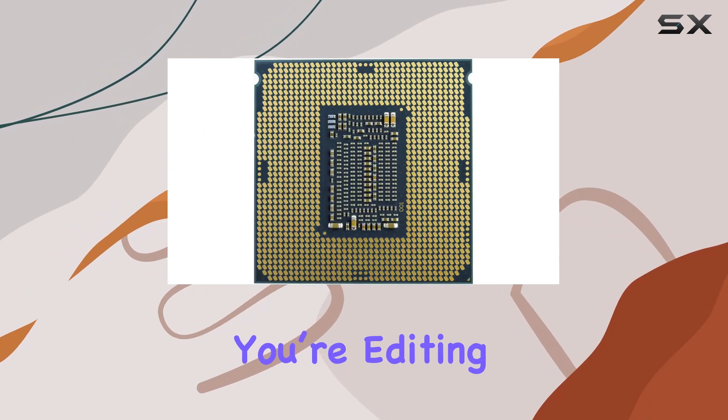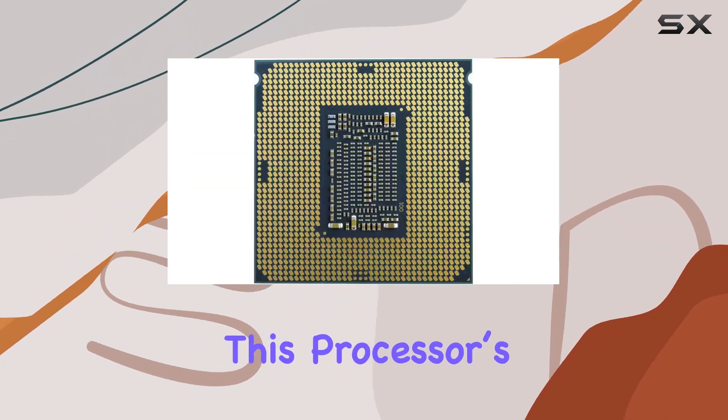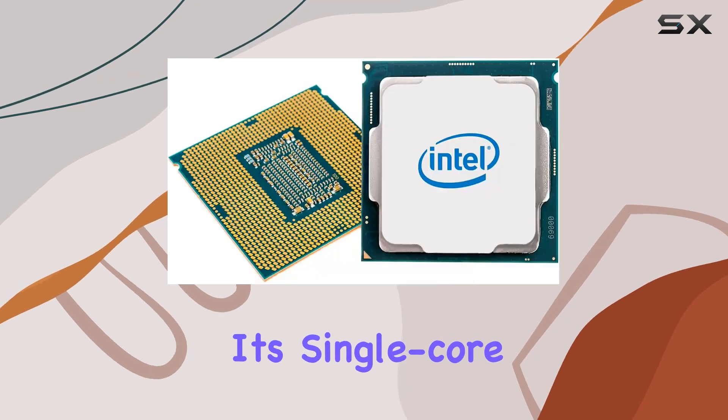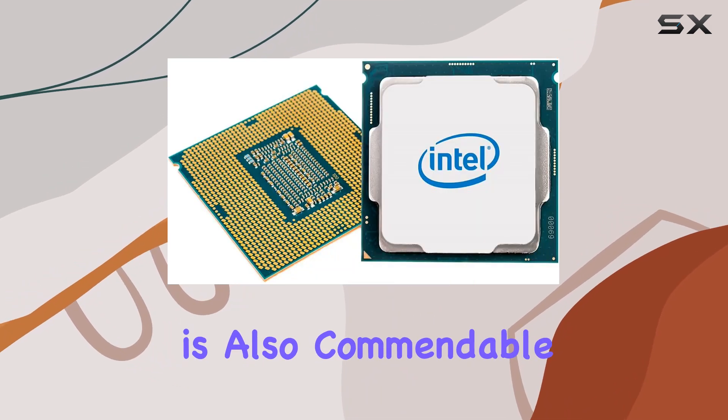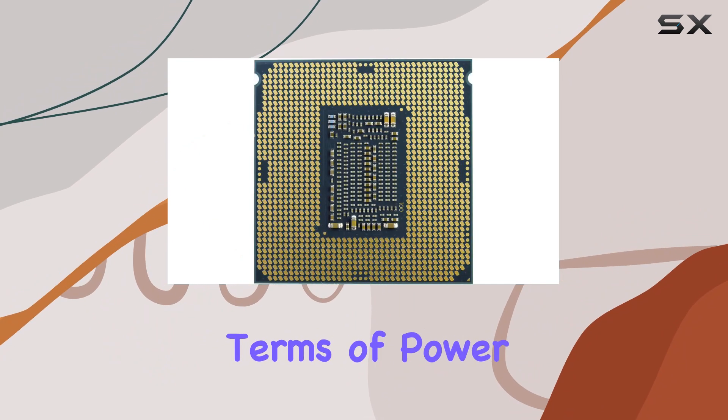Whether you're editing large video files, running multiple virtual machines, or compiling code, this processor's robust architecture ensures quick and efficient performance. Its single-core performance is also commendable, making everyday tasks feel snappy and responsive.